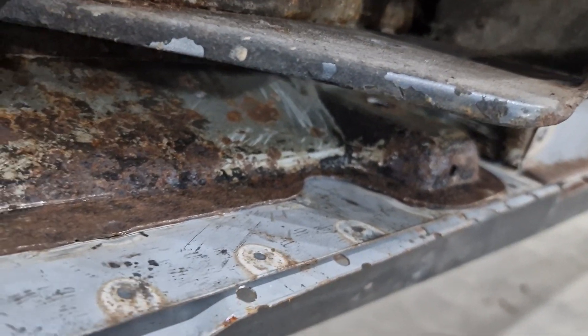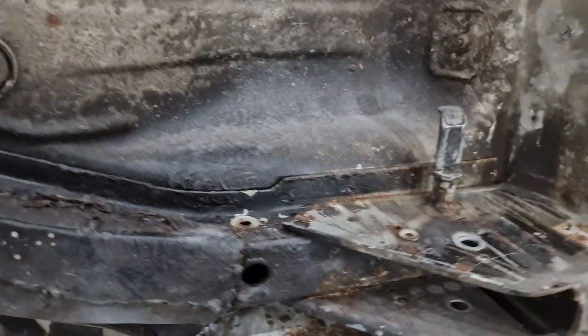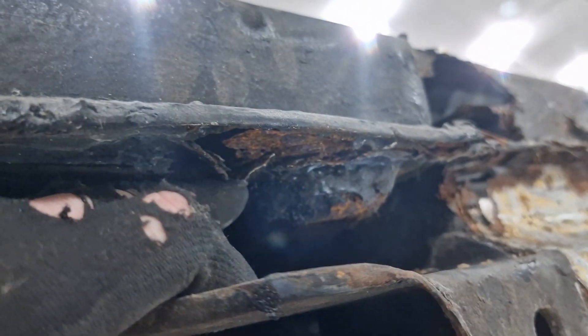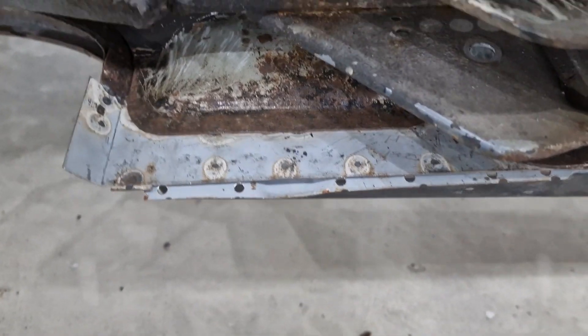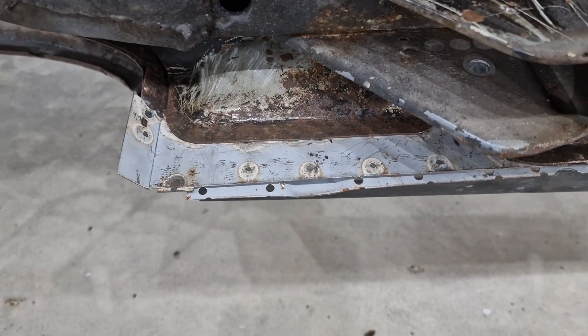So yeah we've got to make three of them - two going one way and one going the other. I'm going to start off by making a template of what I need. I'm not going to show you doing that because it's a bit tight in here, but I'll make the template and then I will meet you back at the bench.